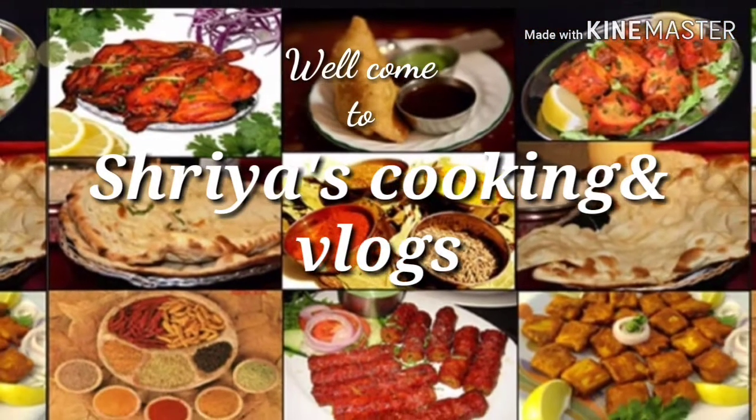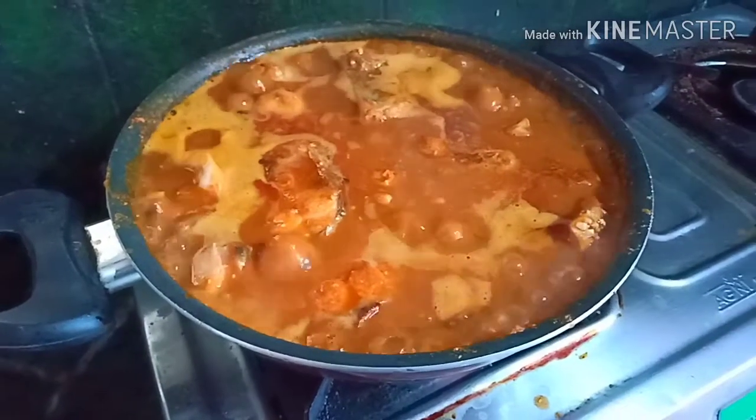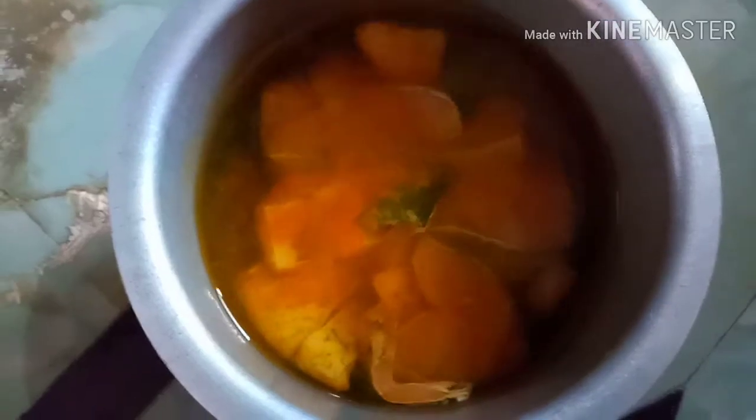Hi, welcome to Shriya's Cooking Time Vlogs. I'm going to show you how to cook the fish.